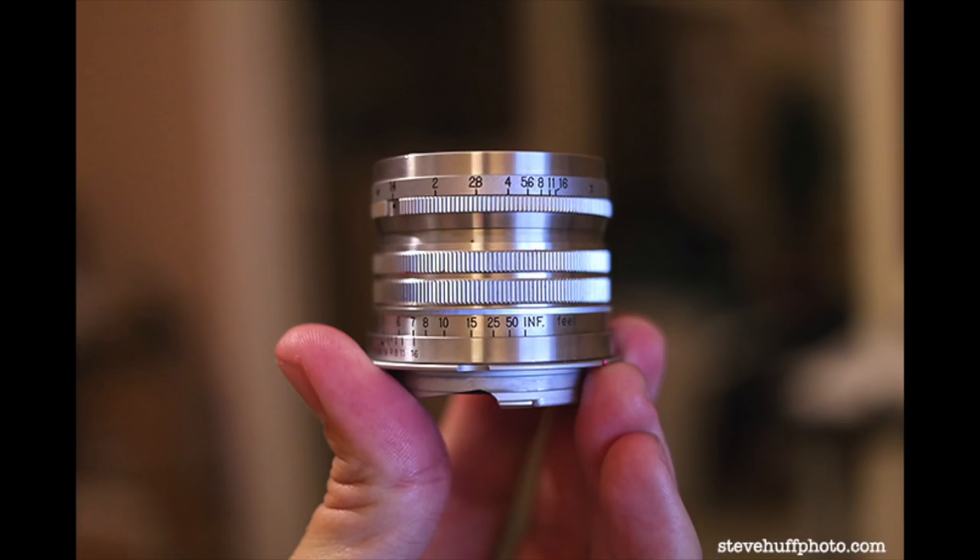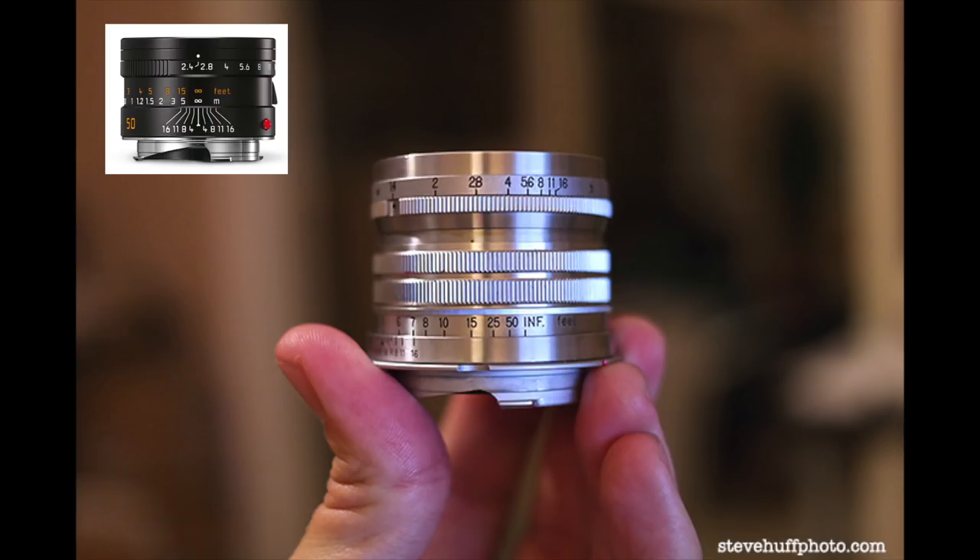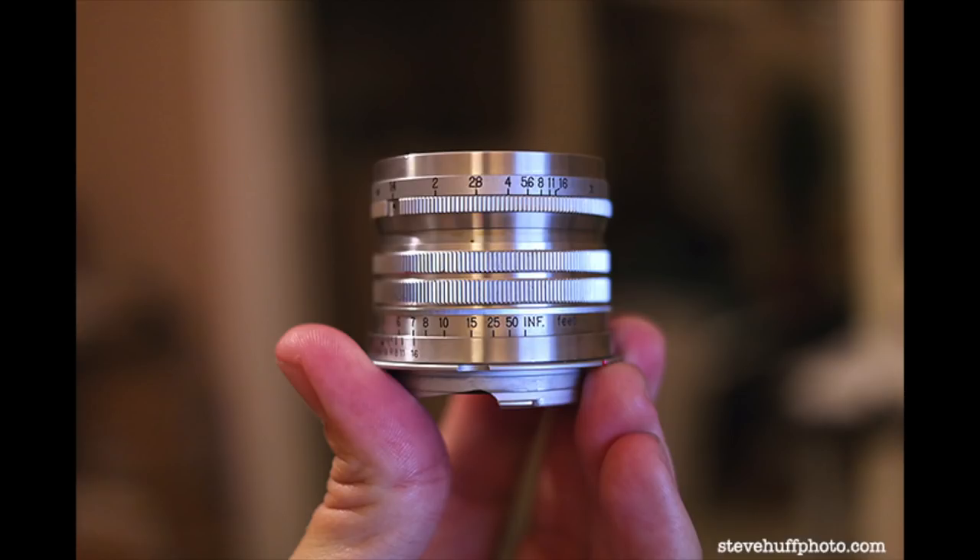This is a lens from Leica made long, long ago in M mount and screw mount. This is the 50 Summerit f/1.5. This is not to be mistaken with the modern day 50mm f/2.4 Summerit — this is a whole different character lens.